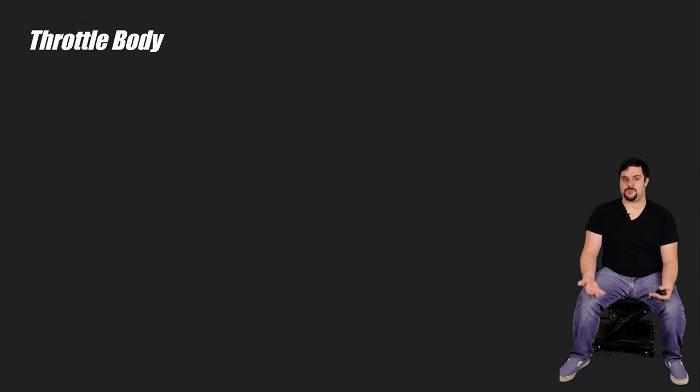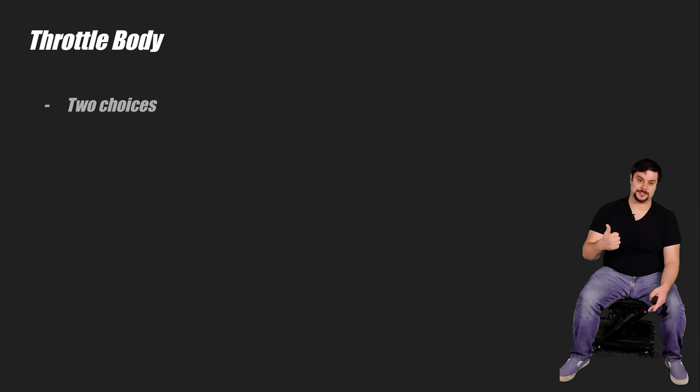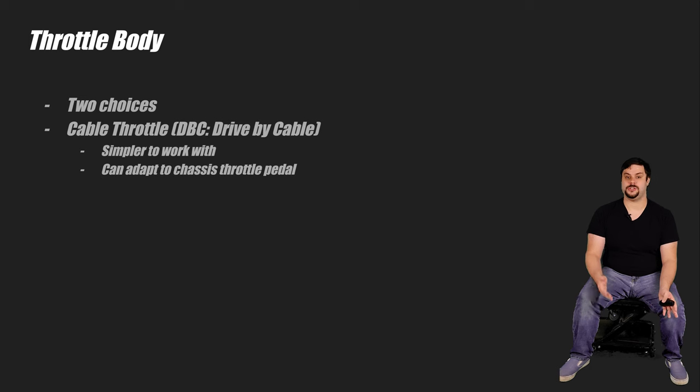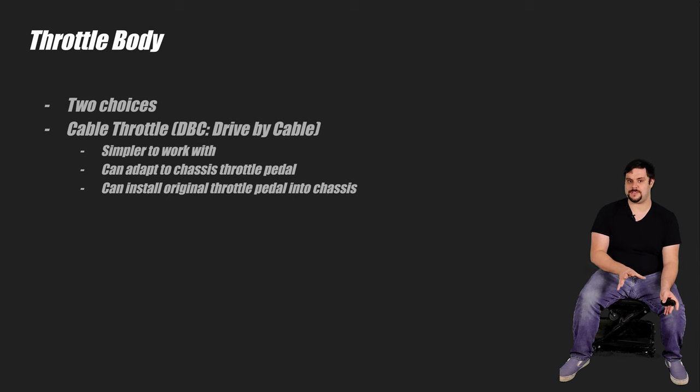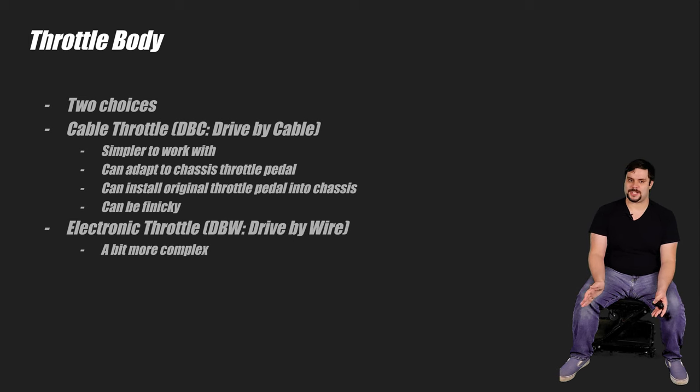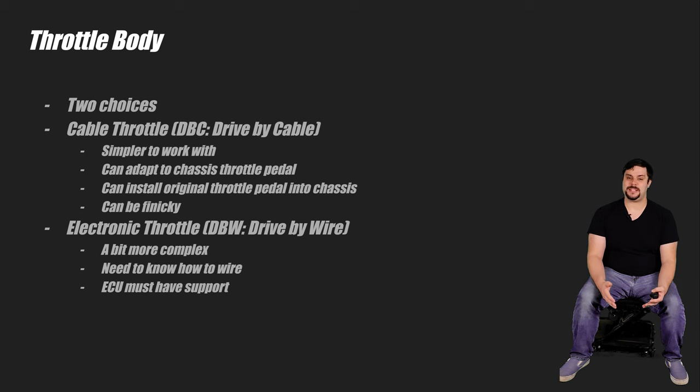Something to think about is how you're going to get the throttle body to actuate. Your two choices are cable throttle — also known as drive-by cable — or electronic throttle, also known as drive-by wire. Cable throttles are more simple to work with. In some cases, you can adapt the factory throttle pedal to work with your engine's throttle body. If not, it's also possible to swap the entire engine-specific throttle pedal over to your chassis. Electronic throttle bodies may seem more complex; however, they really just come down to some wiring. The catch is your ECU has to support electronic throttle. In my opinion, electronic throttle bodies are easier to work with than cable throttle bodies.